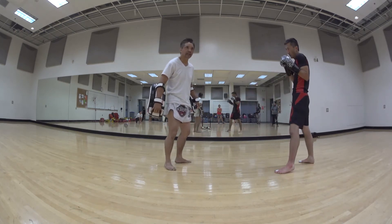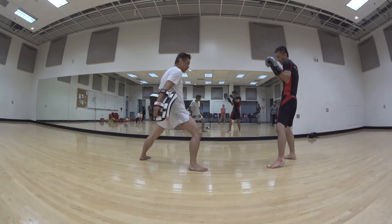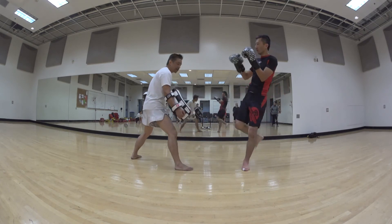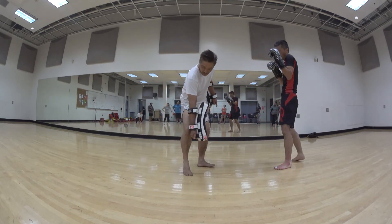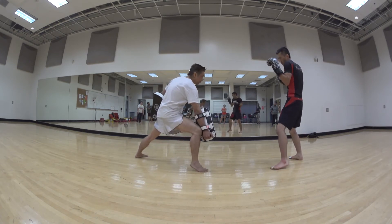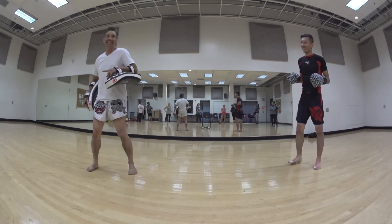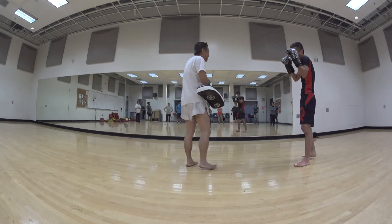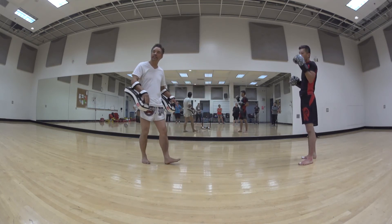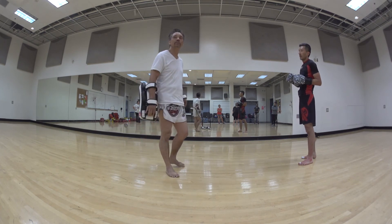If you want to live dangerously, you can do the same thing for the inside leg kick. He wants to kick that thigh, so you hold the pad in there against your leg. When you do this one, you've got to have a wide stance — if you have a narrow stance, you risk getting hit where it hurts. If you haven't met your quota of kids yet, make sure you have a wide stance. This is when you start developing trust with your partner.